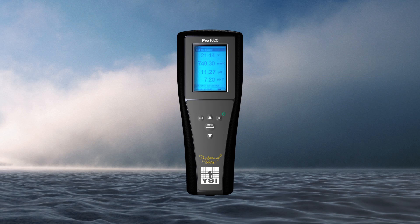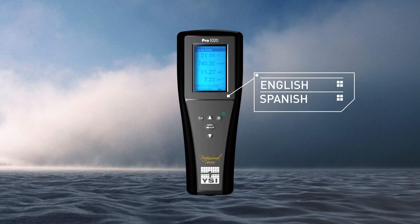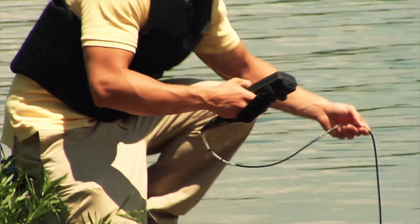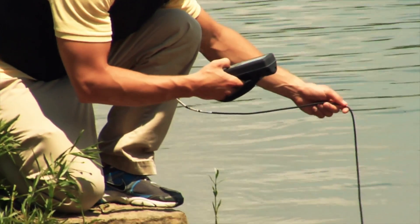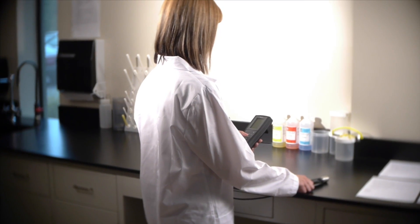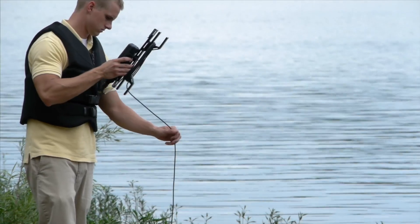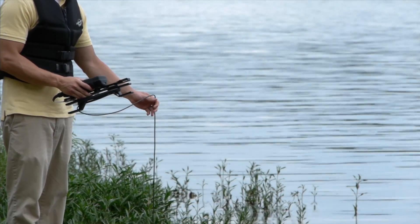Multiple languages include English, Spanish, French, and Portuguese. Choose either polarographic or Galvanic DO sensors. Quick response times — 95% DO response time in approximately 8 seconds with standard membrane, the fastest response time on the market.